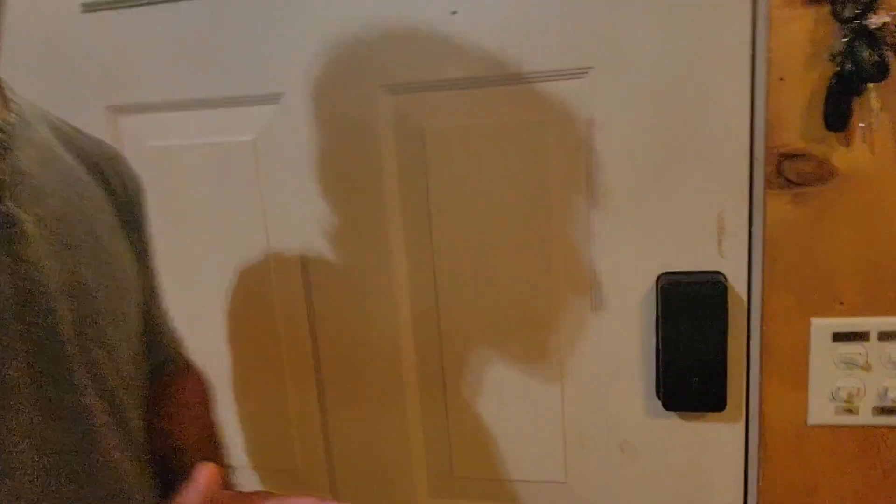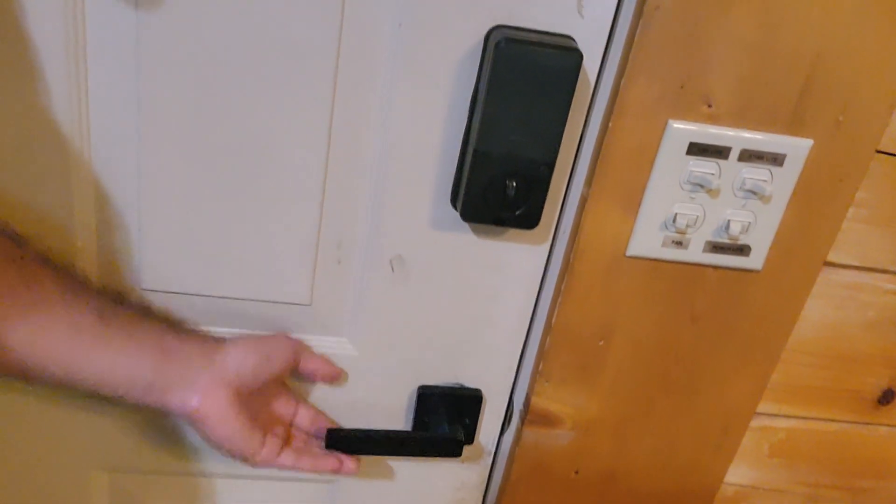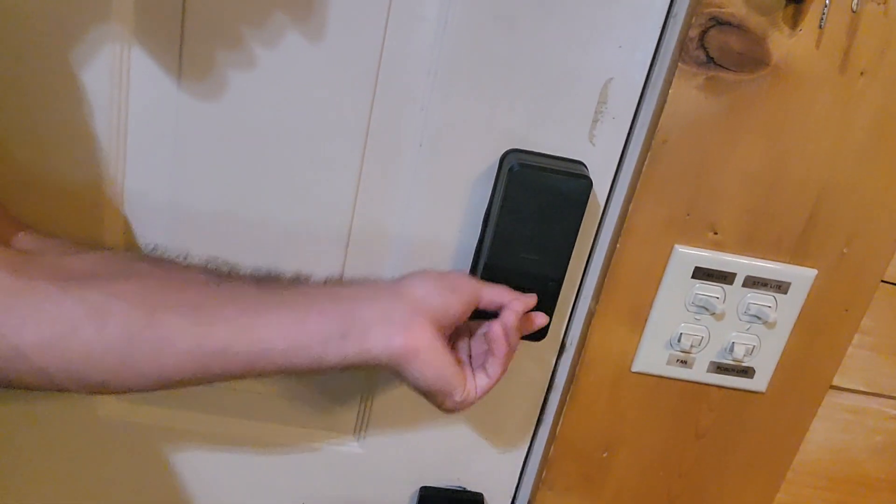Very pleased with it so far. I'll give you guys a better look here. Here's the door handle, here's the deadbolt, and this is connected to the VEISE smart hub that you can use to connect it to an app so you can set up codes, open and shut it, and do all the stuff that you need to do remotely, which is extremely helpful.